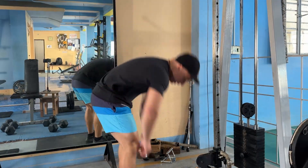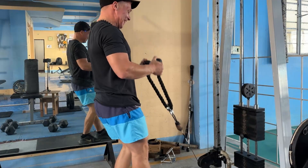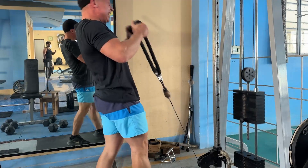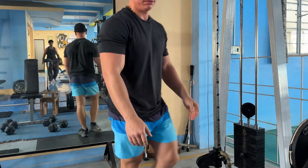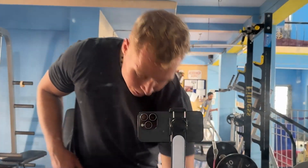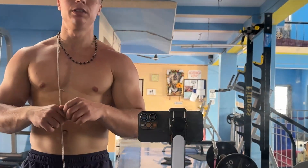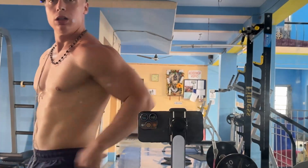And for our final exercise, one of my favorites: rope curls. Bicep day over! I was pretty demotivated — probably the most I've been in a while — but anyway, got the pump in, feel better now. Biceps looking good.